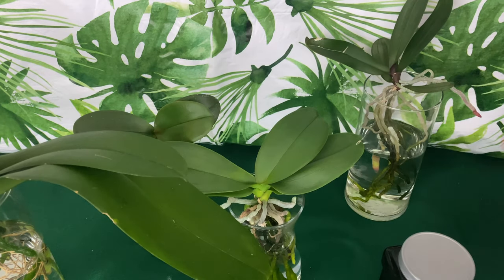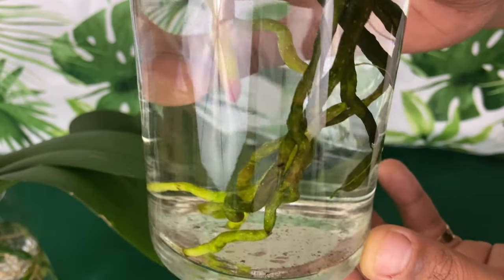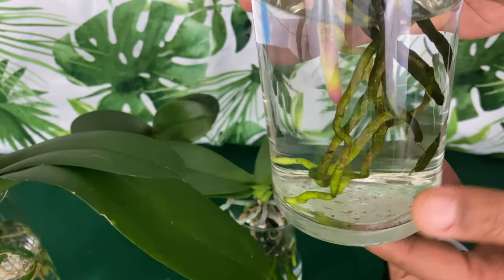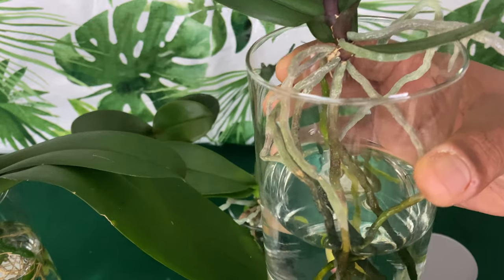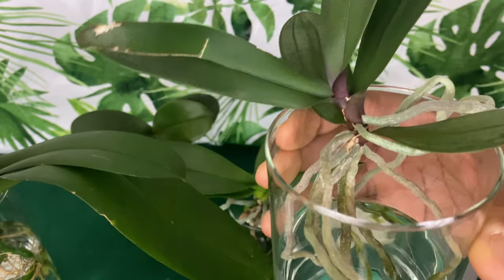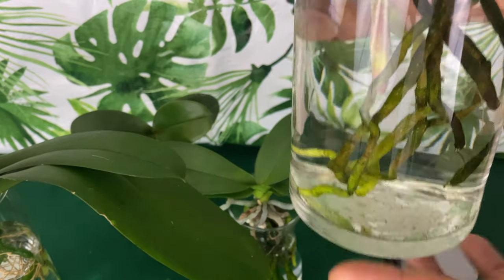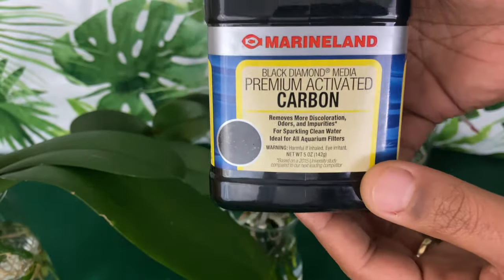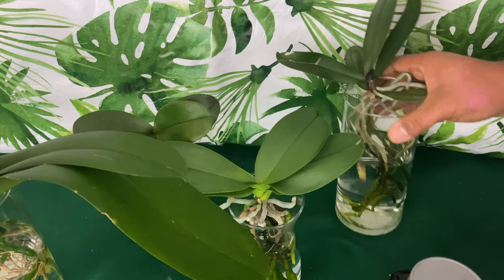You see all of the algae — that algae will accumulate on the roots and suffocate them. Leaving my orchids in water for a week, I normally do my water changes weekly, but I have been able to leave them for two weeks at a time and they be okay. After two weeks is when everything starts to go downhill, so by using this activated charcoal I'm hoping that will eliminate that for me.